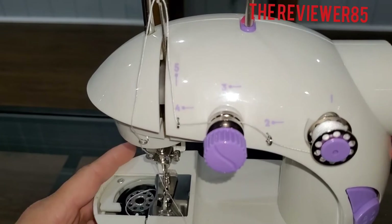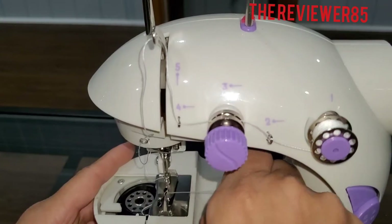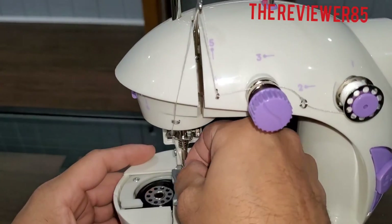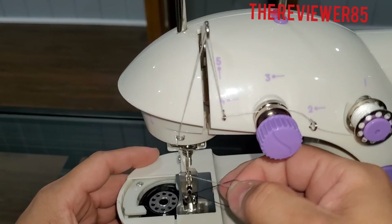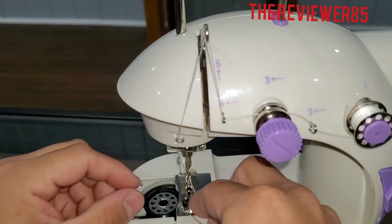Keep on going until the needle grabs the string — you can see it right there. Now I got it, so I come through and I got it in. So now it is all threaded — I bring this one to the bottom.